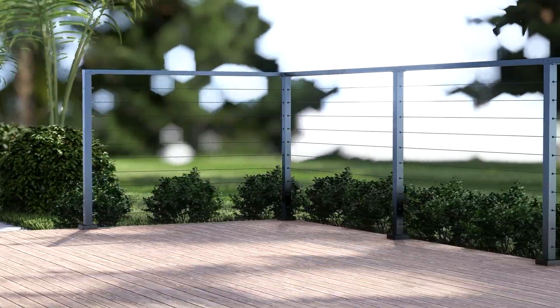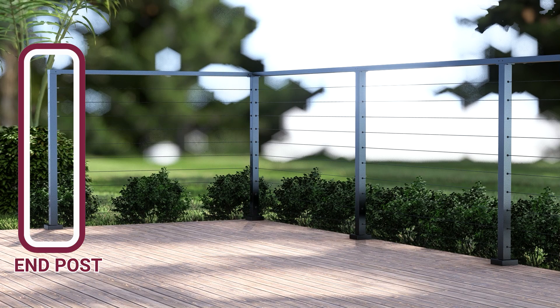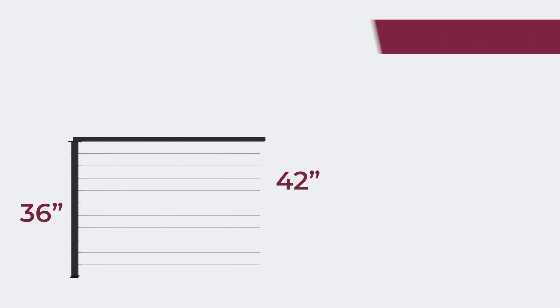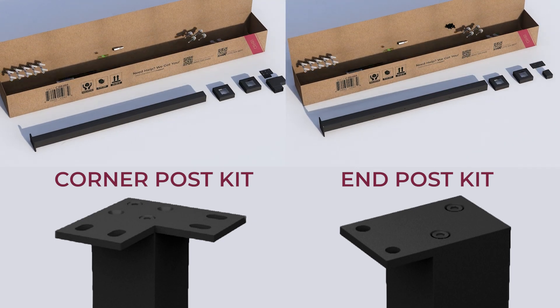The kits come in three variants: a main kit with line post, corner post kit, or an end post kit. Each variant is also available in two dimensions — 36 inches tall and 42 inches tall. The kits also come with all the necessary hardware needed to make installation a breeze.